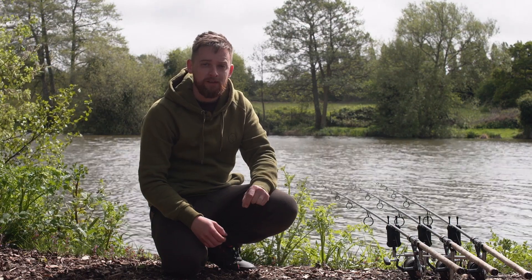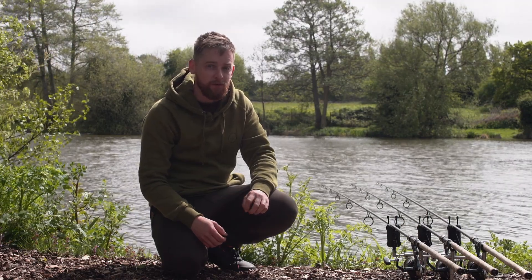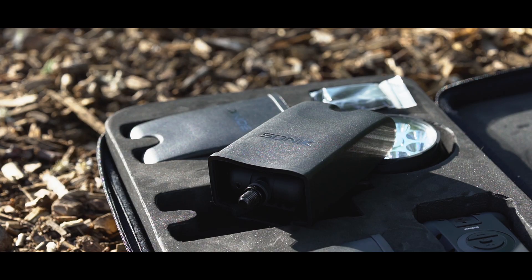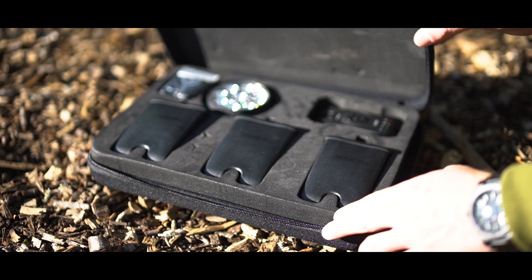First thing first, the SKX set is incredibly good value for money. The retail price is £229.99 and for that you get the three alarms that you see here, along with snag ears, a receiver, cases for each individual alarm, and a nice hard case. On top of this you also get a free bivvy light, but we'll talk a bit more about that in a bit.